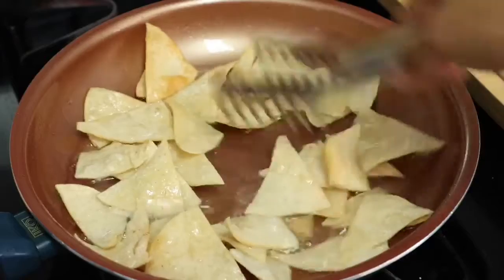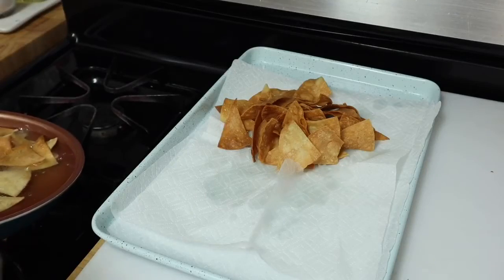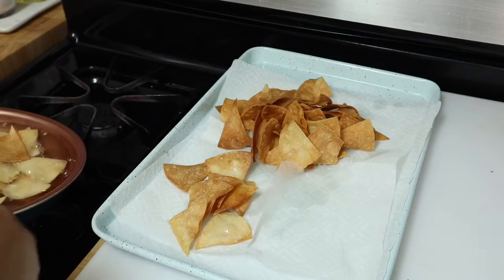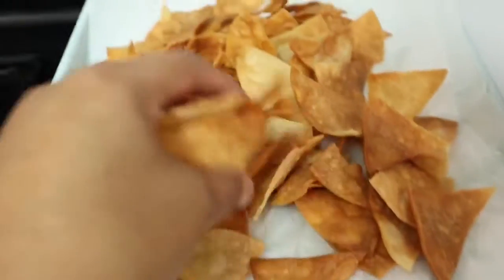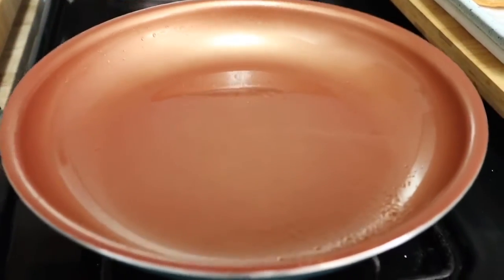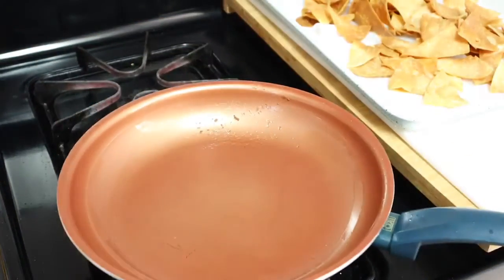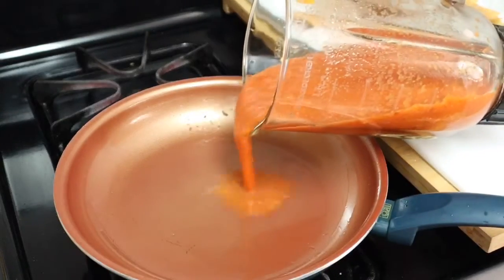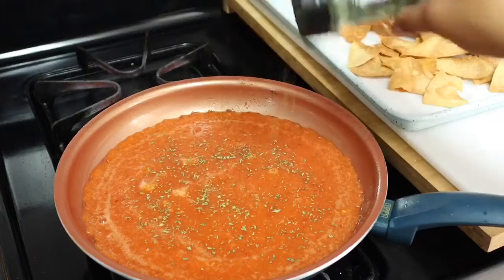Now that we have our sauce blended, set it aside. Come back to the chips and make sure to turn them. As soon as they get that golden color, remove them. Our second batch is done — crispy and golden. Remove the excess oil from the pan but leave about a teaspoon of oil to cook the salsa. Lower your heat, then add the salsa into the pan. I always love to add some dry parsley just to give it that beautiful color.